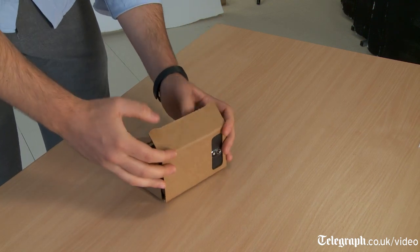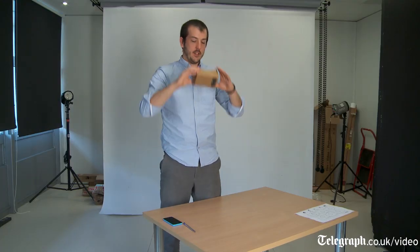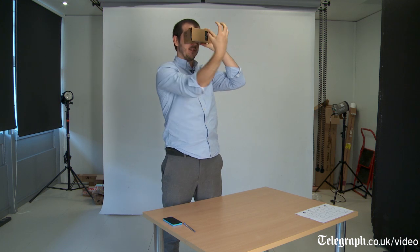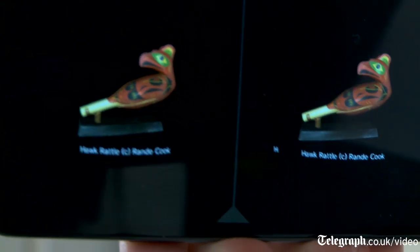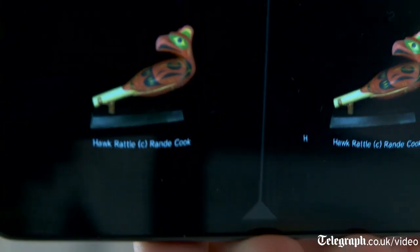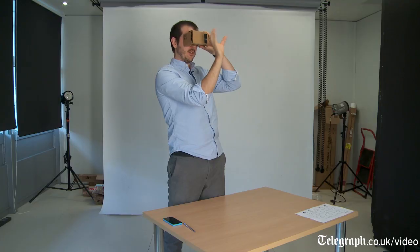The phone forms the screen of the headset. So when I hold it up to my face, what I can see is an object that feels like it's just about here. The phone screen gives me two different images — the right image only my right eye can see, and the left image only my left eye can see. Those images are slightly different, so it makes the object look 3D.